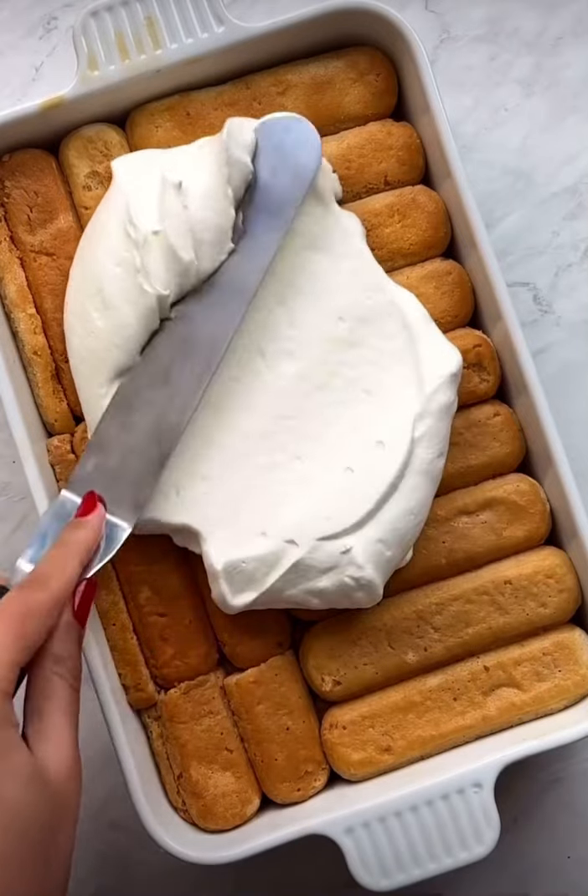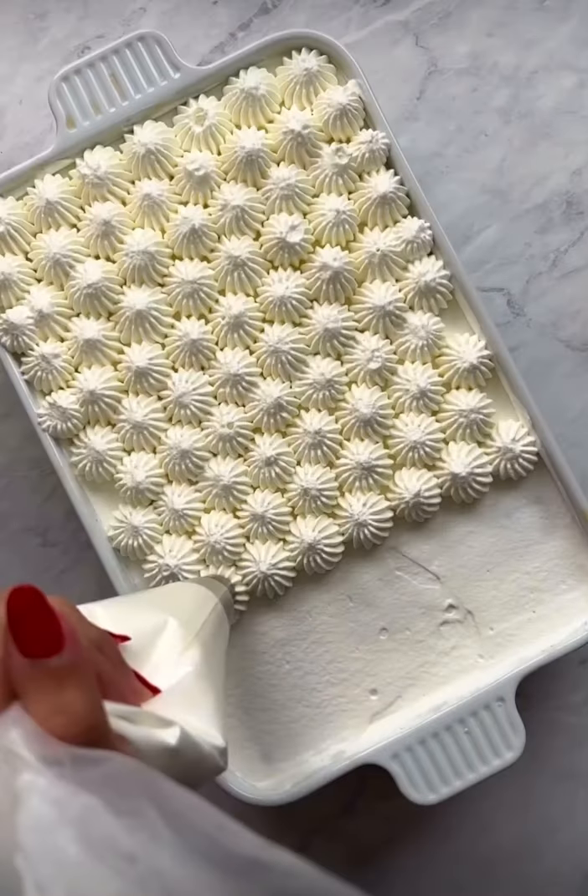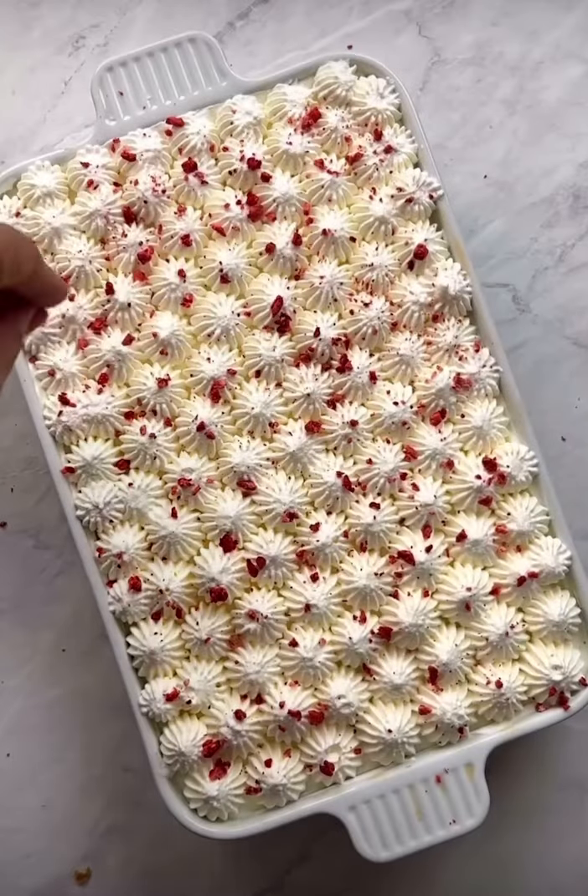Once the cake is chilled, slather on some freshly whipped cream and garnish with chopped pistachios and freeze-dried strawberries. And with that, you are ready to dive in.